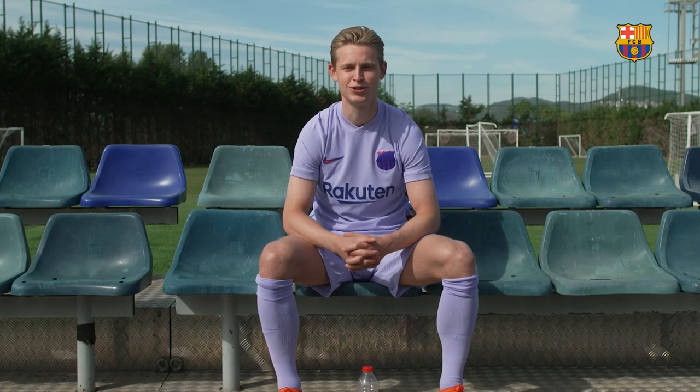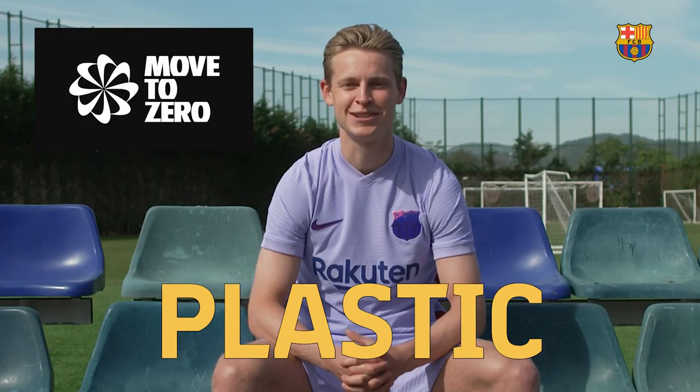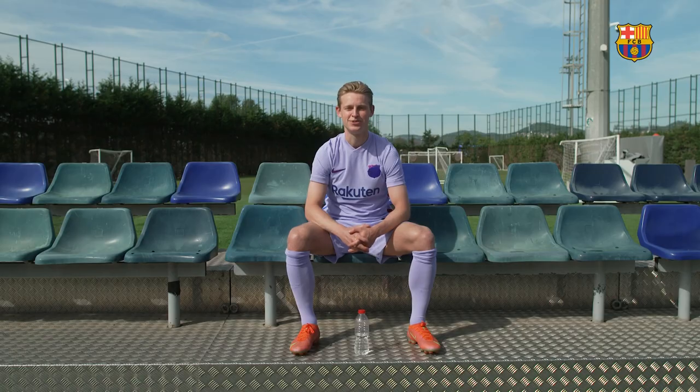Hello, I'm Frenkie de Jong. To celebrate that my jersey is made out of recycled plastic bottles, I'm going to try to do the water bottle flip challenge.